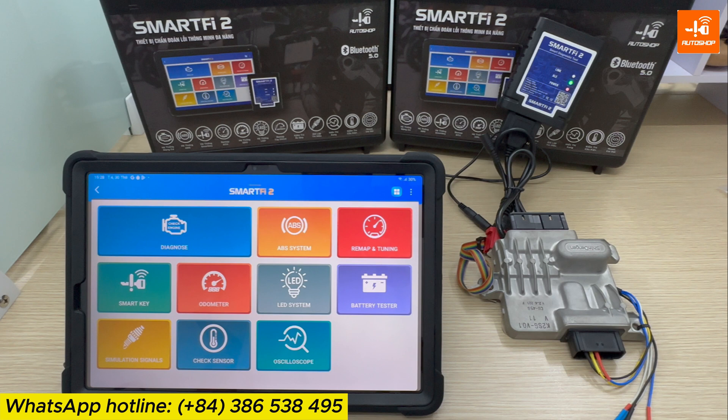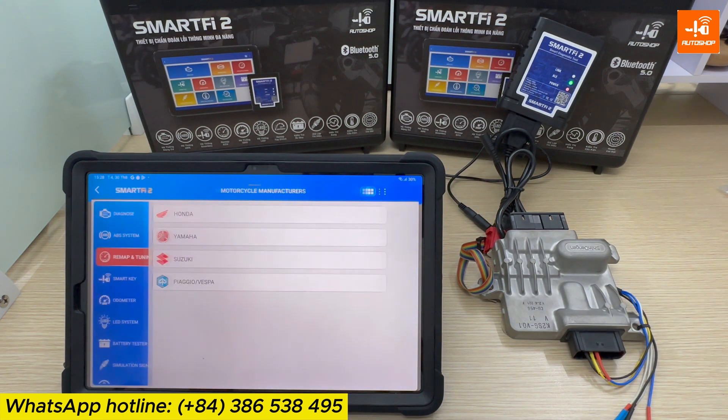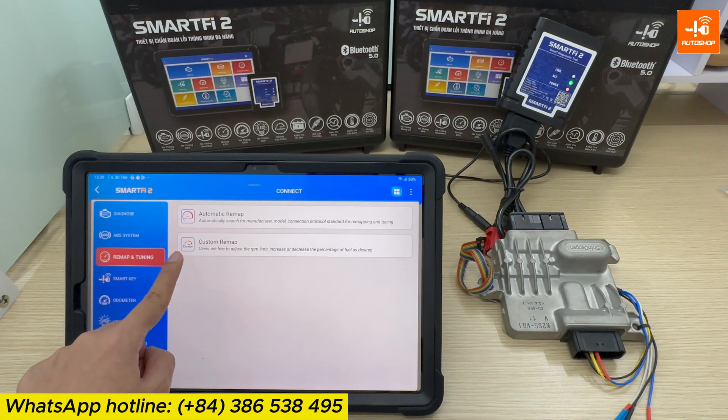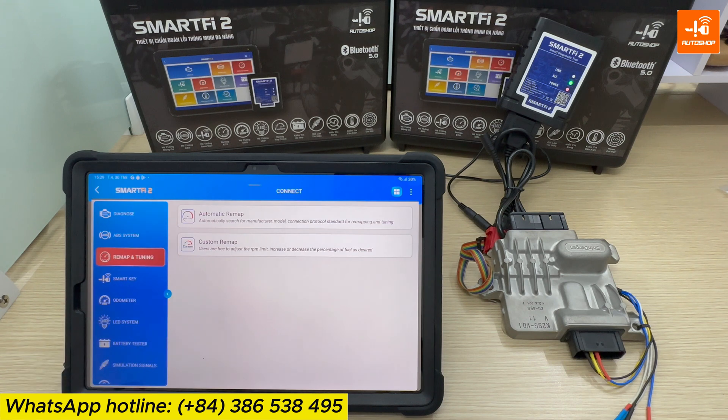In this video, I will guide you using automatic Remap for Honda brand motorcycle models. You select Honda. There are two functions: Remap Synth Engine and Remap. You select Remap Synth Engine — Automatic Remap and Custom Remap. In this video, I will guide you about Automatic Remap.